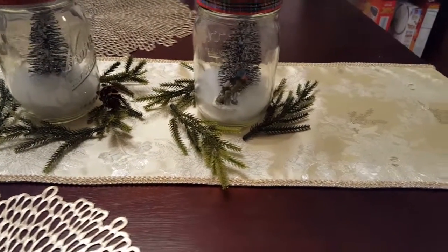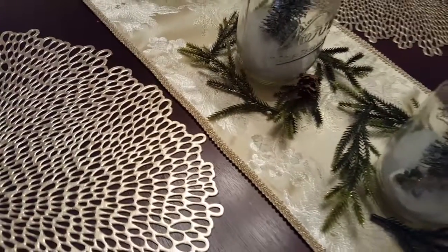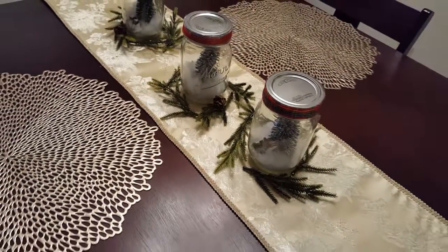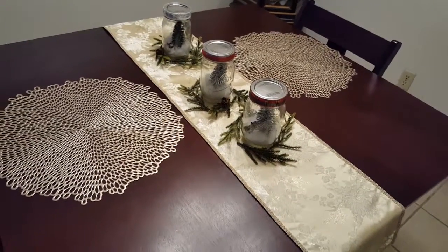I also added some little tree limbs to my table to make it more Christmas-y. I hope you do try out a little table runner — it really does make a difference. I didn't think it would, but it actually does. Anyway, I hope you enjoyed, and happy holidays!